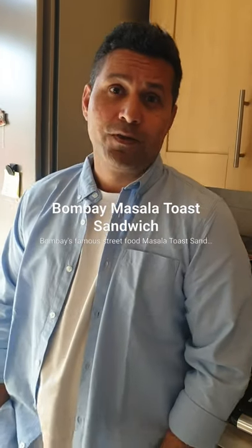Hi everyone, welcome back and thank you so much for liking and subscribing to my YouTube channel. Today I'll be making Bombay's favorite masala toast sandwich, which is also one of my favorites. A viewer suggested I upload this video — it's a very simple, healthy and easy recipe, and the whole masala toast sandwich is ready in four to five minutes. Let's look at the ingredients.